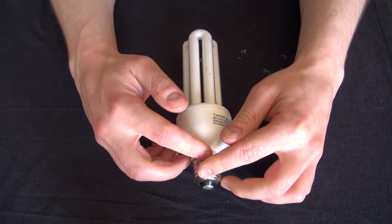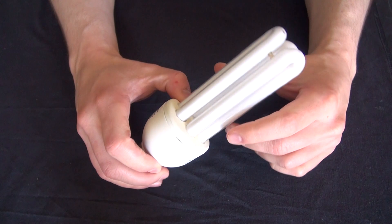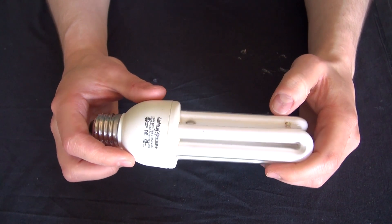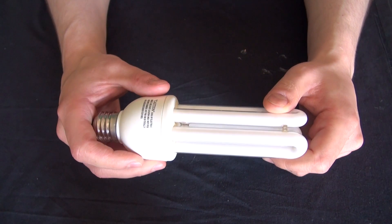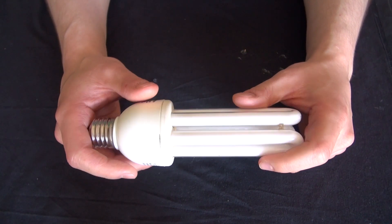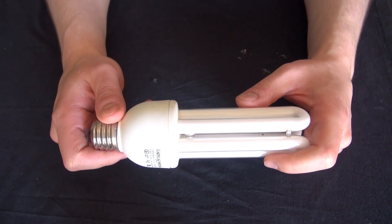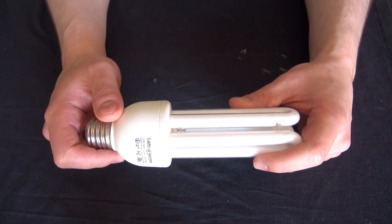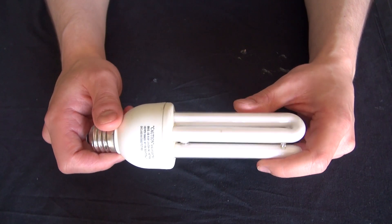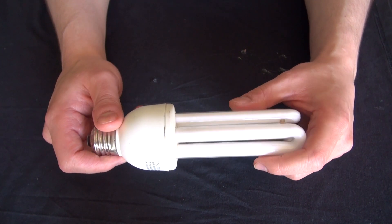Hello, and welcome to SciTai Tech. Here I am, back at it again with another teardown of a CFL. This one, however, is a little bit older and slightly bigger, which means it'll have slightly more powerful components inside. I'm interested in salvaging these components, so let's get started.